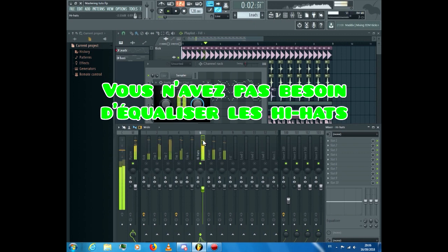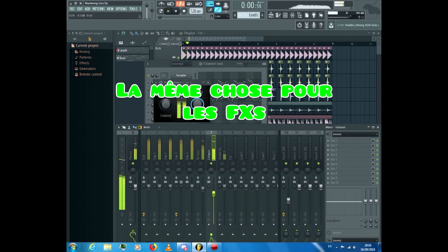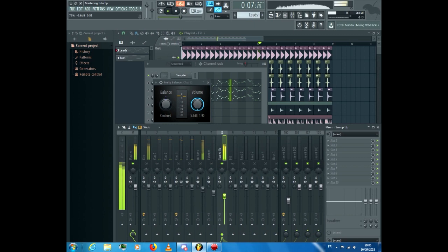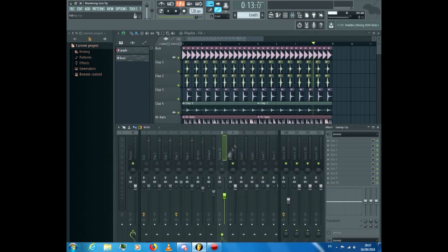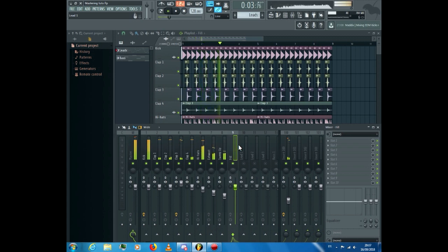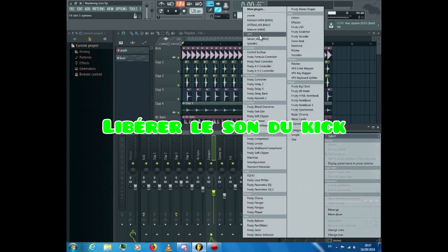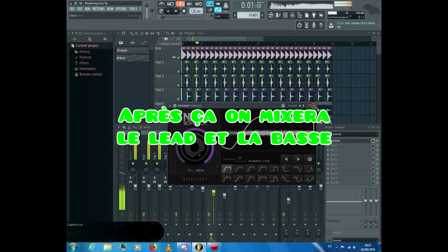Turn the volume down if it's the case. For the hi-hat loop, you don't have to equalize it — just be careful that the sound doesn't go over 0.00 dB. It's the same for the FX's. Here is the complete loop with the drums. You can notice that we hear all the sounds clearly. Just add a sidechain to the FX to free the sound of the kick. After that we'll mix the lead and the bass.